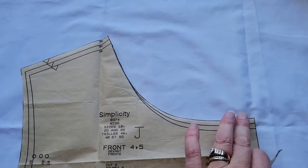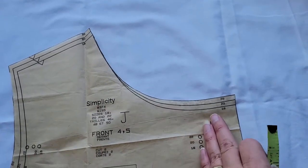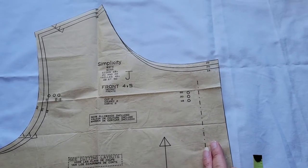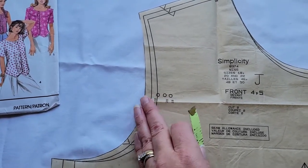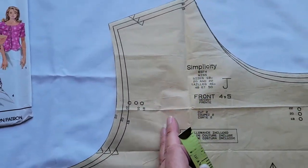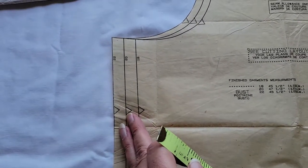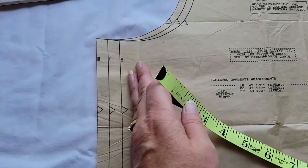Again, if this was a fitted garment with grading lines on the side of the neck, we would definitely do a slash right about here — probably as close to center front as you can, maybe about an inch in. To take care of the increase on the sleeve and the arm's eye, we're going to do a slash and spread in the middle of the shoulder. And to take care of the additional amount needed on the side seam, we're going to do a slash and spread about an inch in from the side seam.